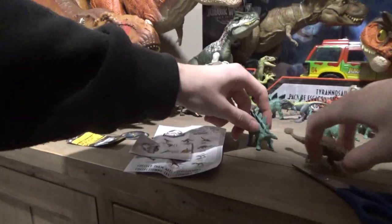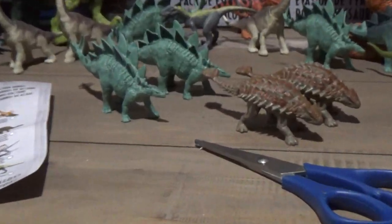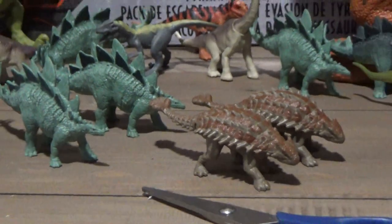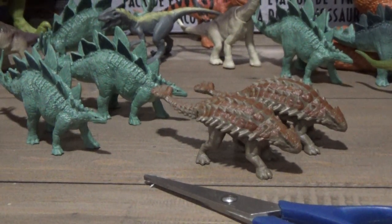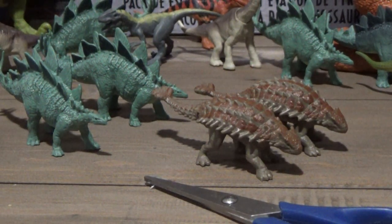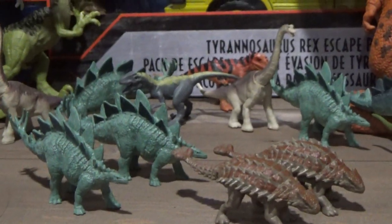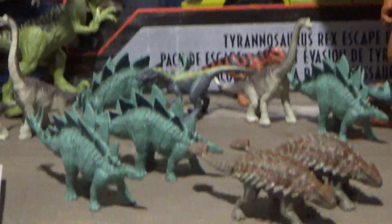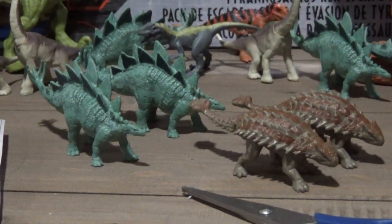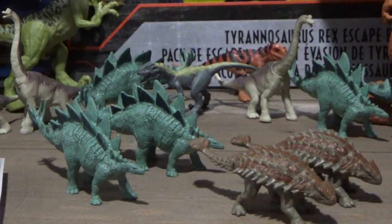So two Stegosaurus and two Ankylosaurus to add to the herds. And there they are — they're so cute! I thought I had more of these blind bags somewhere. Everything's a mess right now; I've got so many things to unbox still. I'll try to truck through that this weekend and post more videos throughout the week. Hope you guys enjoyed this little unboxing video, and I'll see you all in the next video.